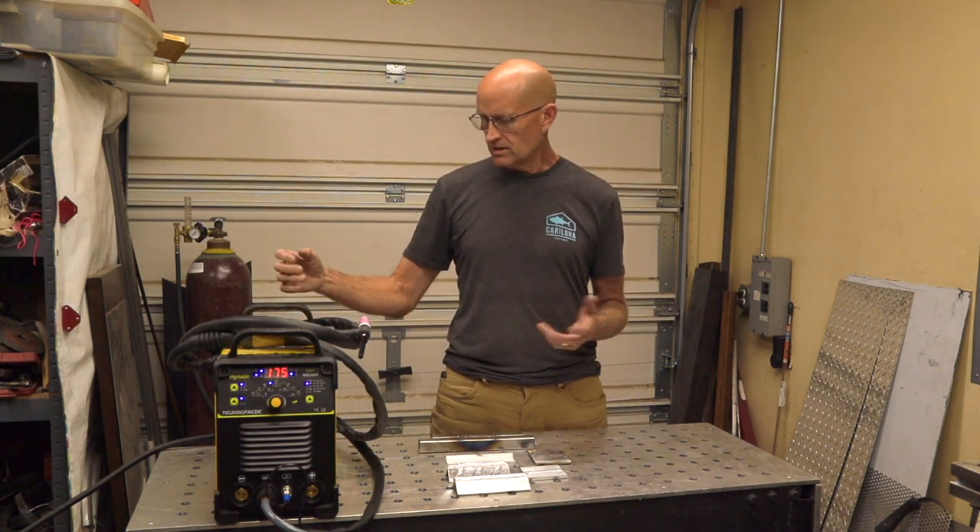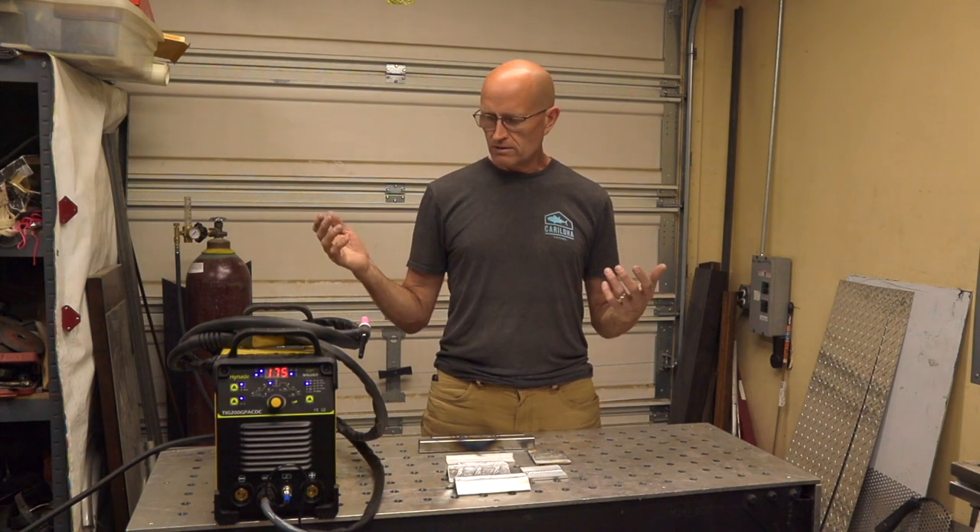It only weighs about 25 pounds and is easy to carry around your shop. You can move it around as long as you have your argon and power nearby — even with extension cords on 120 volts you could really move this thing around without being tethered to a big welding cart. Overall the review is very positive and I'm very impressed. Thanks for watching — if you have any questions about this welder feel free to leave them in the comments. If you like my reviews and content, go ahead and subscribe and hit the bell. I'm also finishing up editing a heavy duty TIG water cooler build from scratch — that one's coming up soon. Thanks guys and I'll see you on the next video.